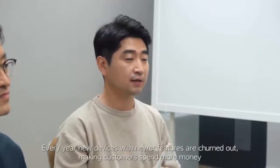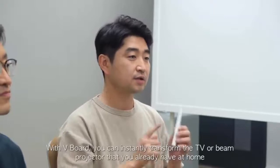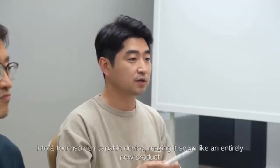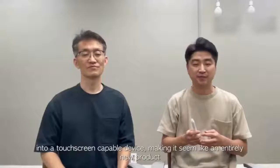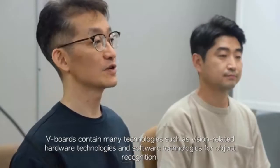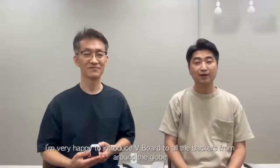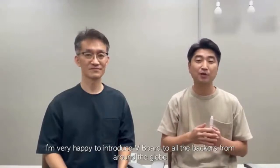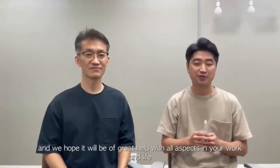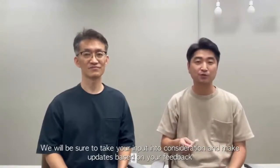This V-Board can be used with a TV or a beam projector, adding touch screen capability to existing products. I've been developing this V-Board for 10 years. V-Board integrates hardware, smart hardware, and software features into one new product. I'm happy to introduce it to global developers and hope it can be a great help in your life. We will continue to develop based on your feedback and upgrade our products.